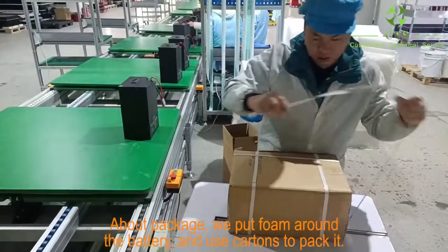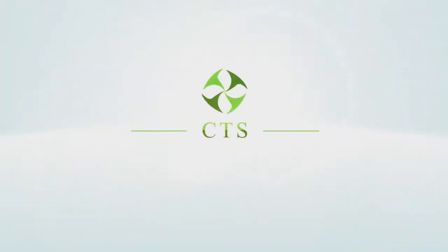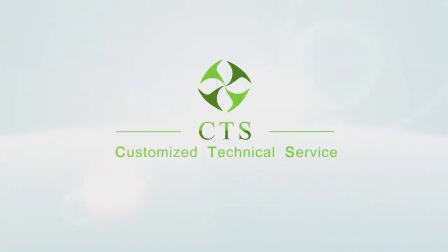Above the package, we put foam around the battery and use cartons to pack it. Please feel free to contact us if you have any inquiry.